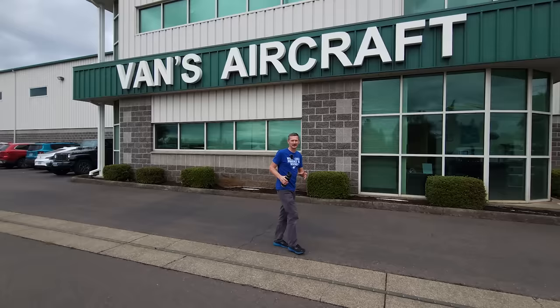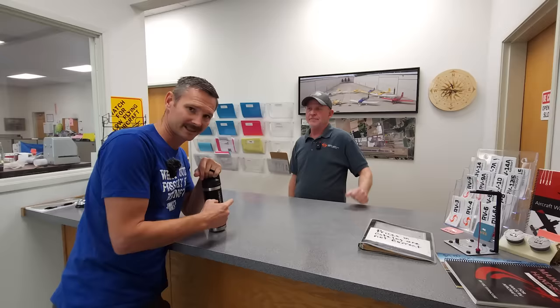We're here at Vans Aircraft Company, the number one kit-built airplane builder in the world. Here with Greg — he's going to give us all the down-low on what goes into that box. Ready? Do the tour. Let's go.